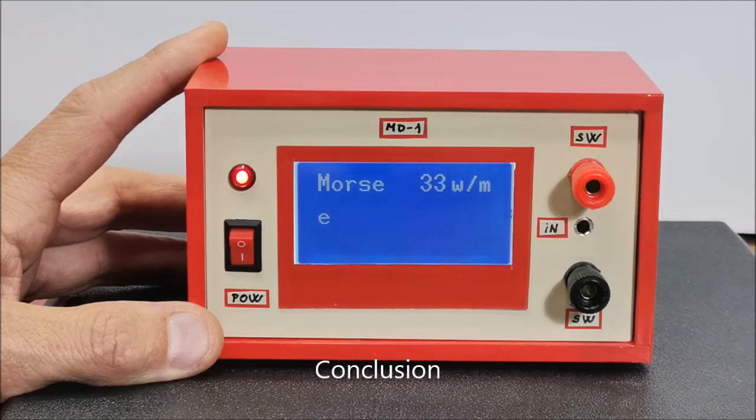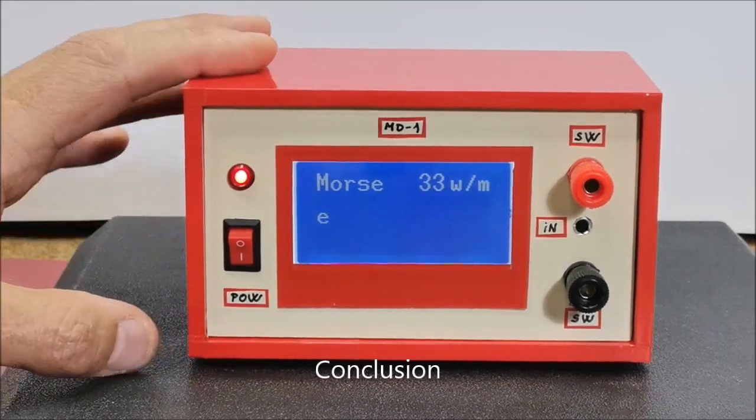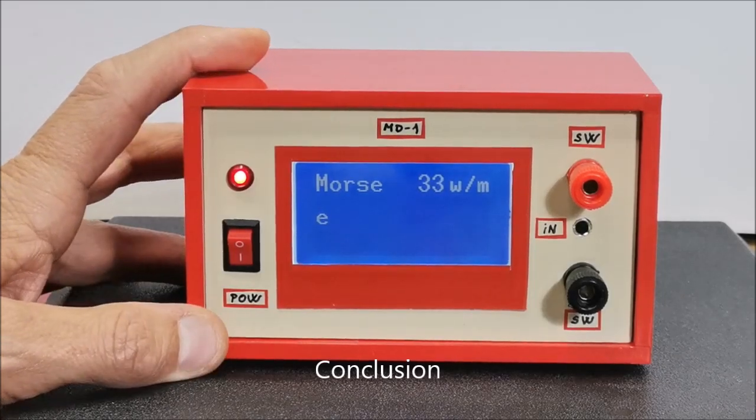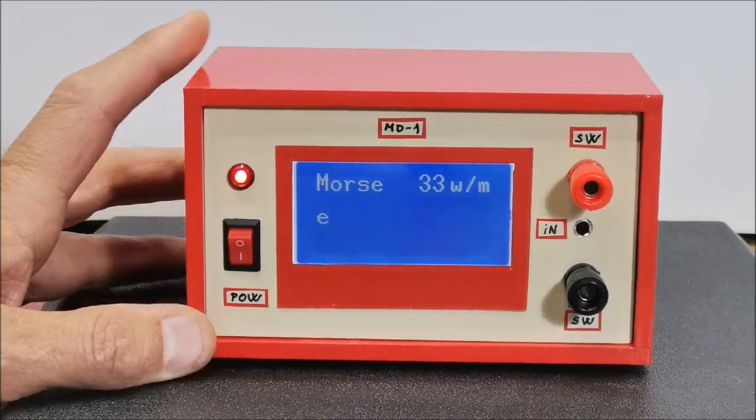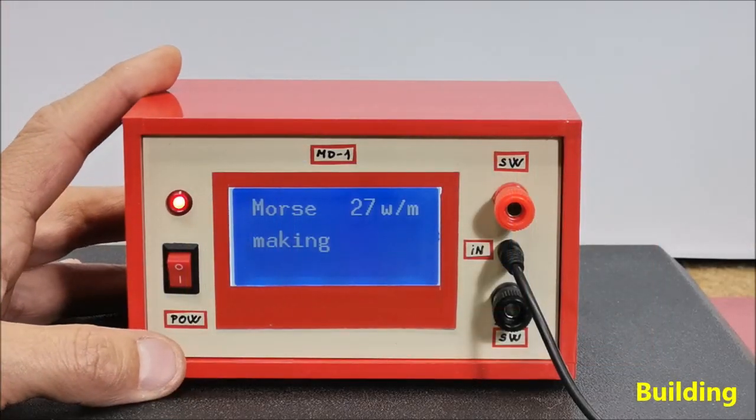This signal will be able to be sent to the transmitter through a 5V relay module whose contacts will be connected in place of a telegraph key. At the end, the device is embedded in a suitable box made of a PVC board and lined with colored self-adhesive wallpaper. The following is the method of making this device.